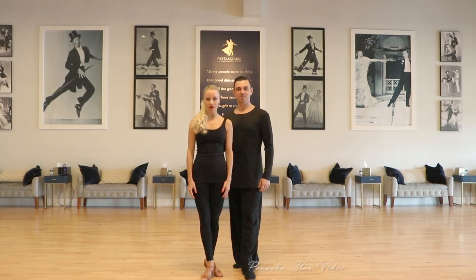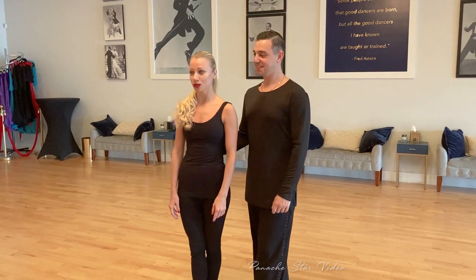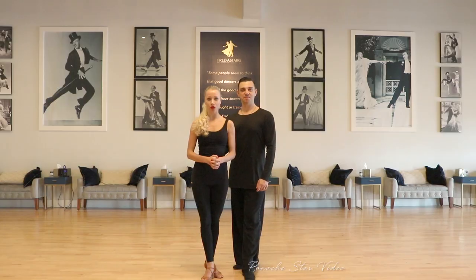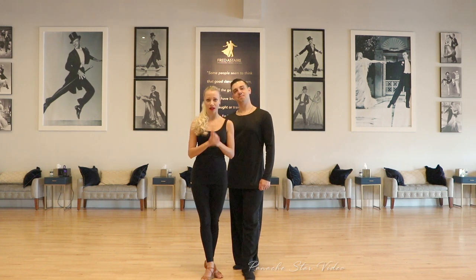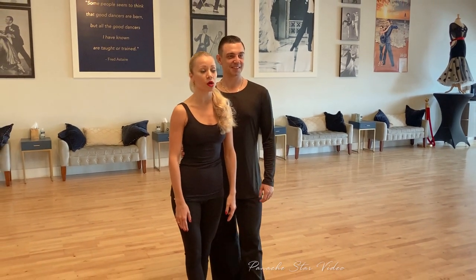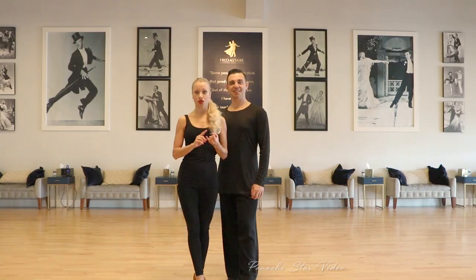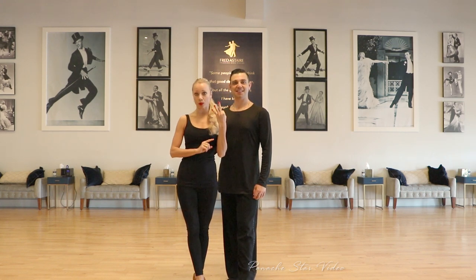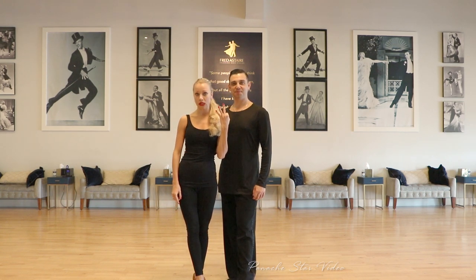Before we start our practice, I'm going to introduce you to our warm-up routine. We do different kinds of exercises and we're going to show you a few tips on how to get ready for your practice. As the female partner, I have to prepare my stretching, my back, and my core — these are the three key points I work on before starting with my partner.